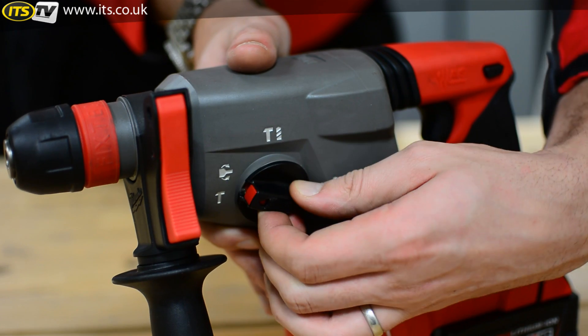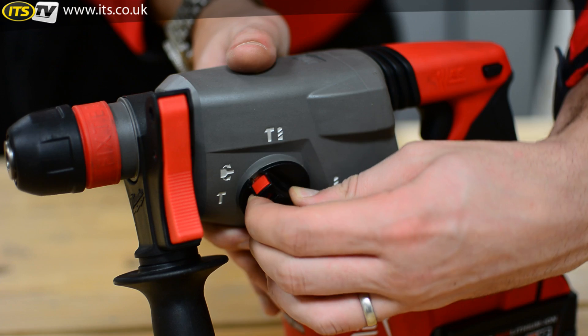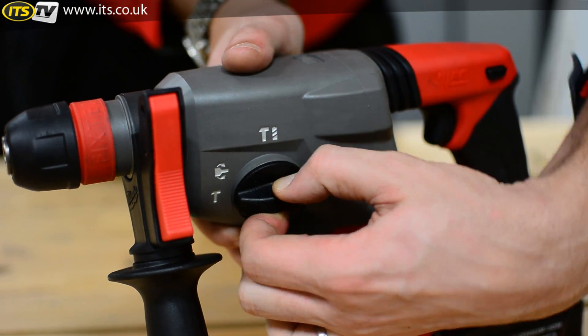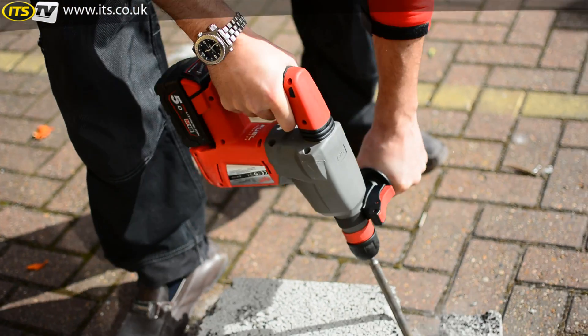Here we have a 4-mode hammer: rotary, rotary hammer, chisel, and chisel lock-off — allowing the end user to rotate the chuck into 12 different positions and lock it off at every 30 degrees.